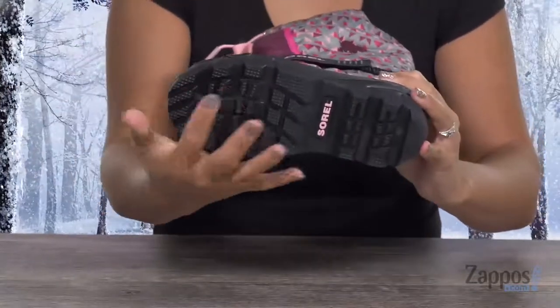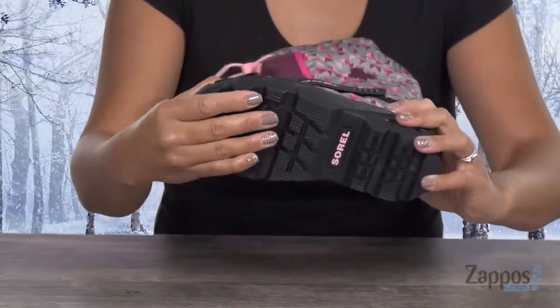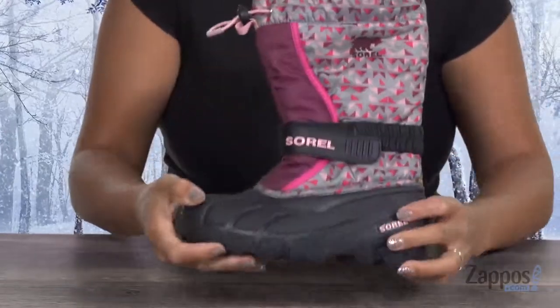You have this rubber multi-directional outsole that's going to be helpful for grip and it's also really flexible. Parents, you're going to want to bust out your camera because the mini is going to look so stinking cute in these boots. Click add to cart today.